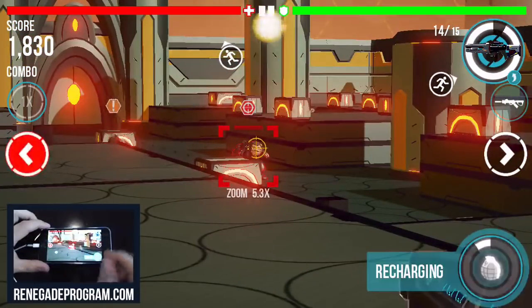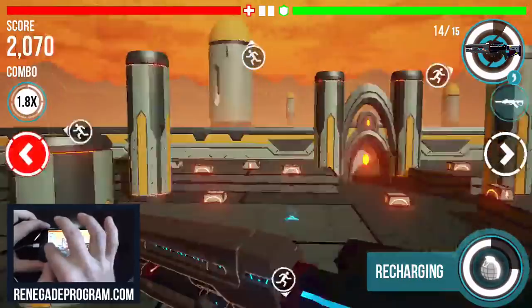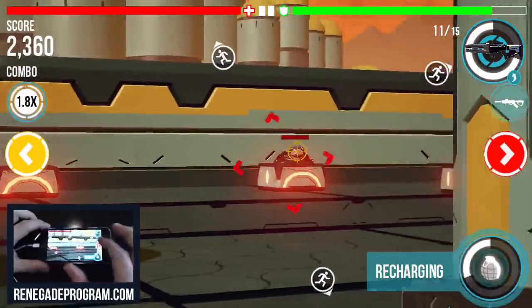I also have this grenade button down here. I have an awesome cluster grenade — when it explodes, little shards of grenade go flying and they kill everything around, which is awesome.